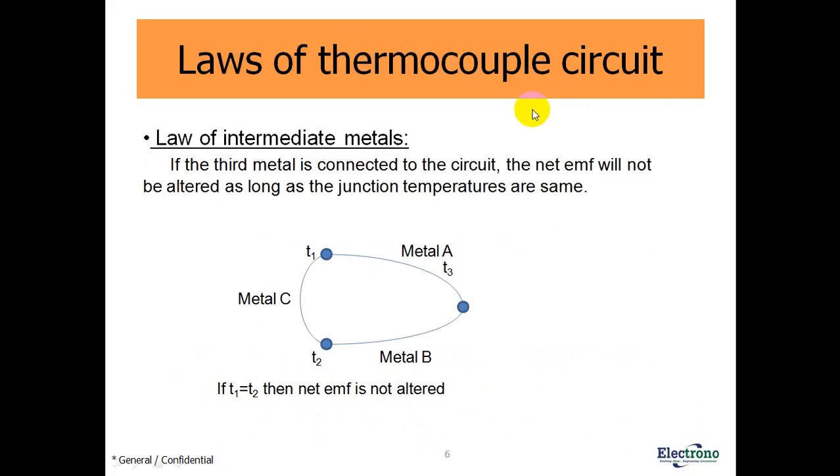Laws of thermocouple circuit. Law of intermediate metals: it states that if a third metal is connected to the circuit, the net EMF will not be altered as long as the junction temperatures are the same. We have metal A and metal B connected at one point; now metal C is connected to metal A at one point and to metal B at another point. If the junction temperatures at T1 and T2 are the same, then the net EMF produced by metal A and metal B in contact is the same with metal C in the circuit.